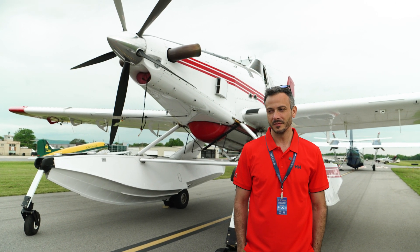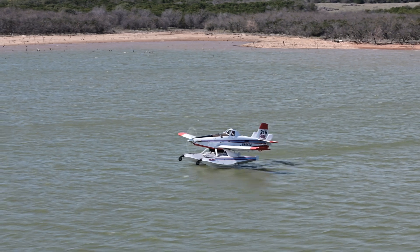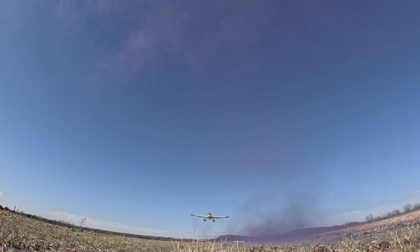My name is Chris Ashleman and we're in front of the Fireboss 802. We're an aerial firefighting platform — we scoop water and drop it on wildland fires.